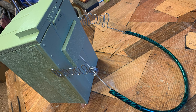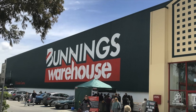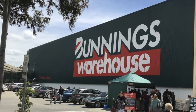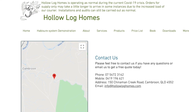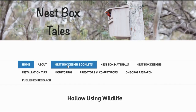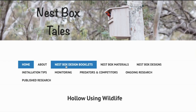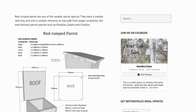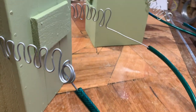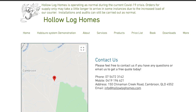That's the Habishua system. I want to quickly pause here and give a big shout out to Bunnings for sponsoring this video and the series. I also want to give a big thanks to Alan at Hollow Log Homes for allowing me to showcase the Habishua system, which you're about to see. And to Alice from Nestbox Tales for all of her fantastic advice and patience in helping me through this, and for the incredible work she's doing for hollow nesting birds and other wildlife.